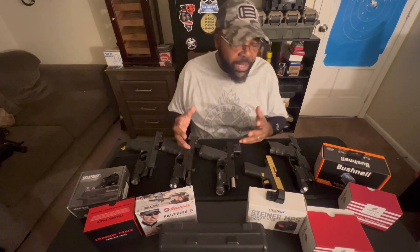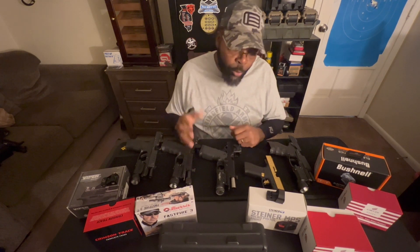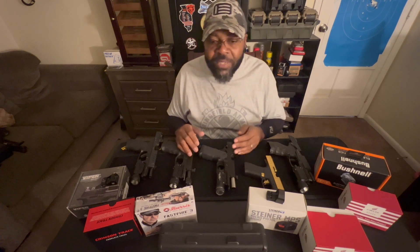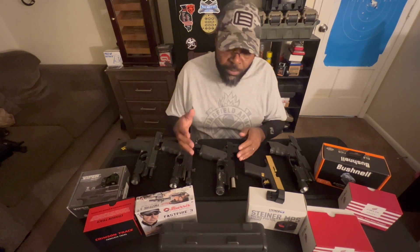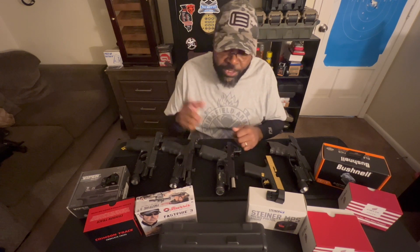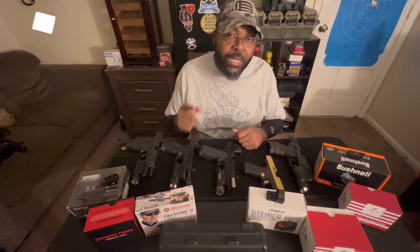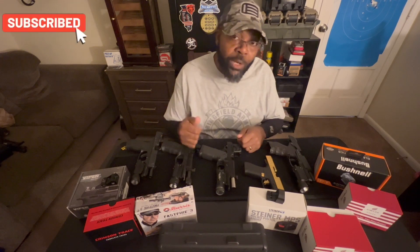Just be smart about what type of pistol you're going to put it on and what you want it to do. If you have any comments, something I might've missed, or something you noticed that happened with red dots, please put those in the comment section below. Don't forget to hit that like and subscribe, and always train hard, train often.